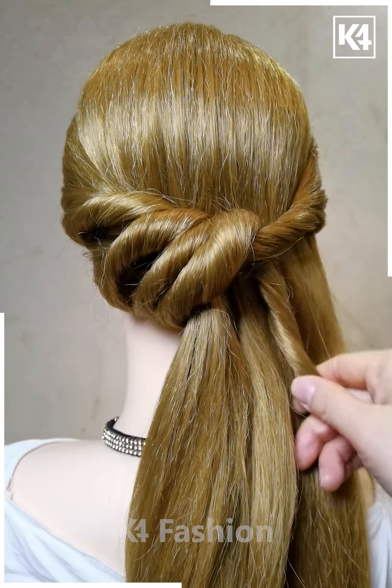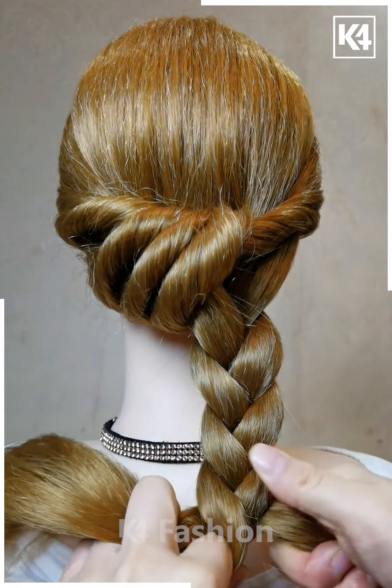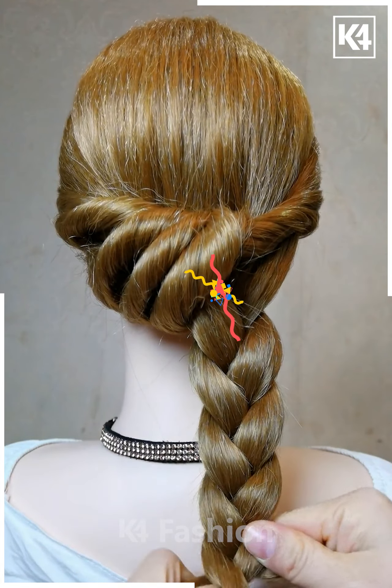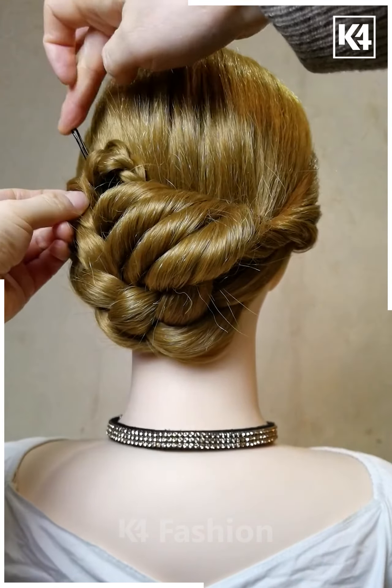Then combine the right section of the hair with the left section, split them into three parts, and braid it in a very thick manner. After you complete the braid, secure it with a drawband, move the braid to the left side, bend it over, and stuff it inside the gap. Then secure the position.